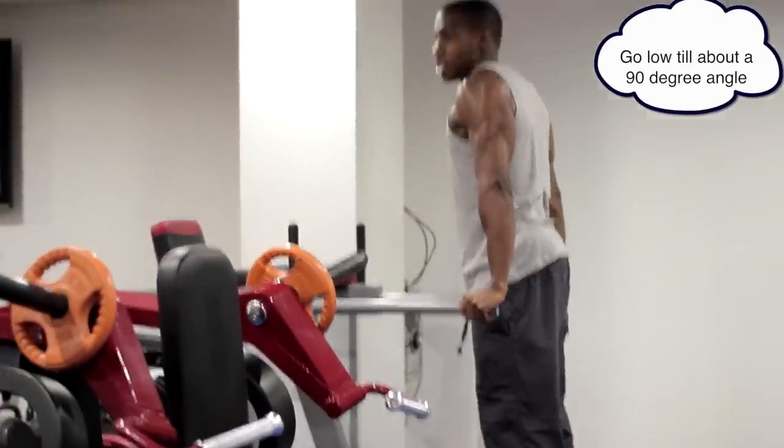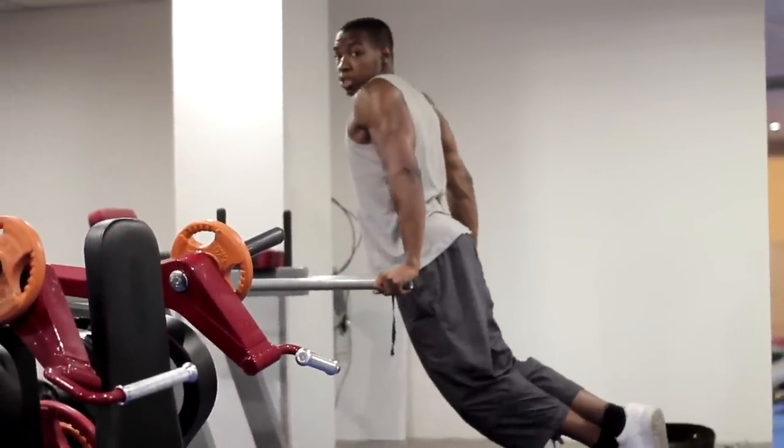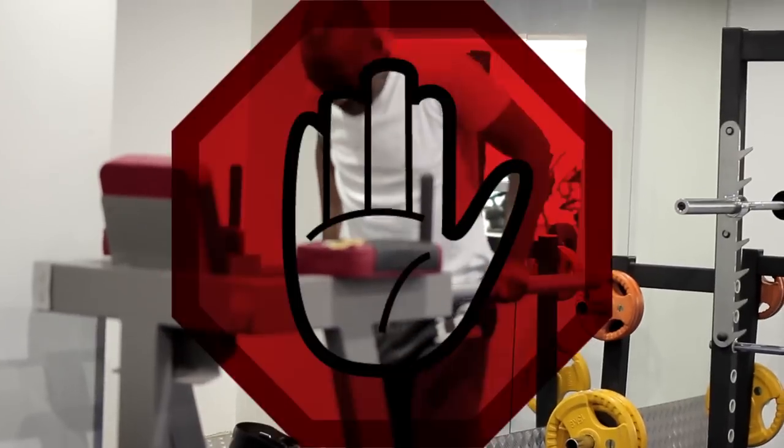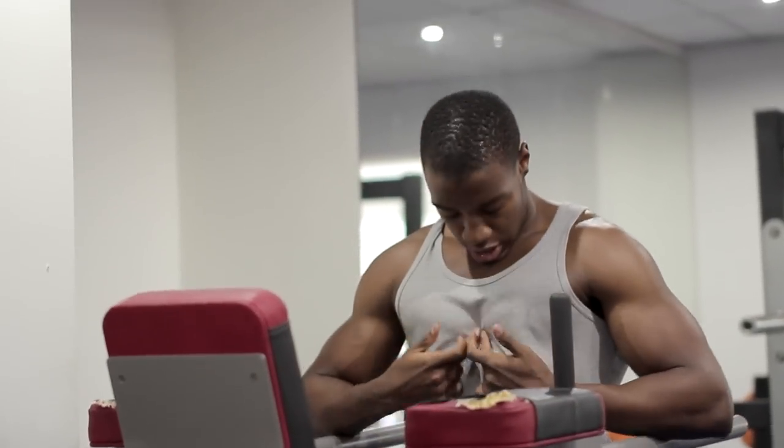Drop down, and you can see what muscles are contracting — chest, triceps. This side, do not do it. You can go closer; closer will give you that little dip there, that little definition in the leg.